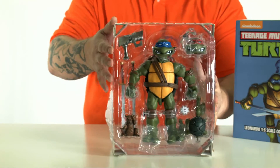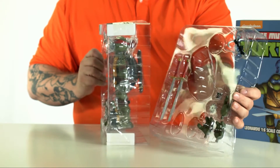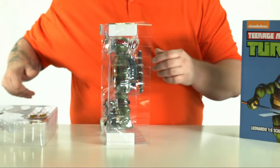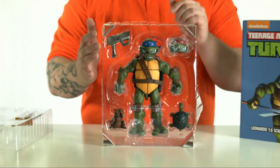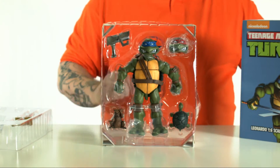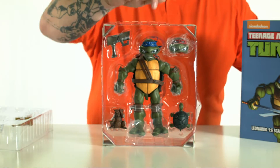It comes packaged really nicely. You have a front package piece and a back package piece with some of the smaller items that come with it. You're going to notice that it comes with two different heads — the red and the blue. The classic comic book red mask and the blue cartoon mask.